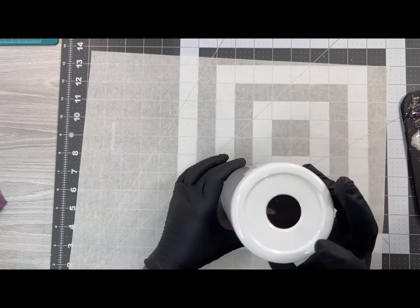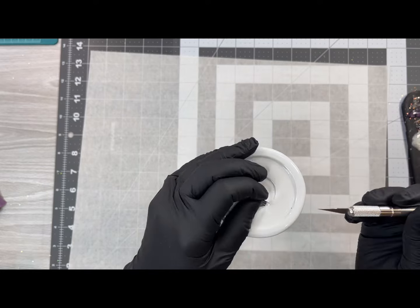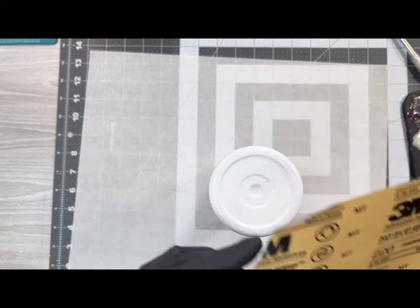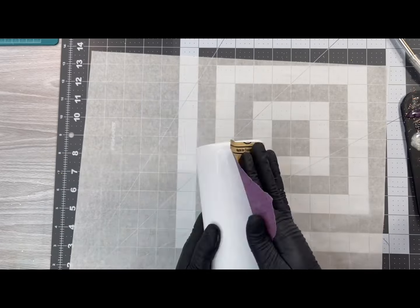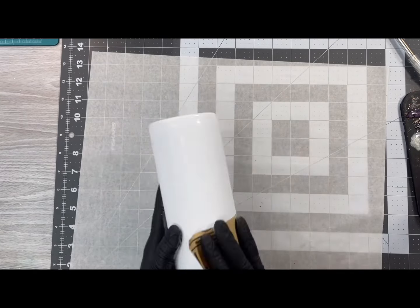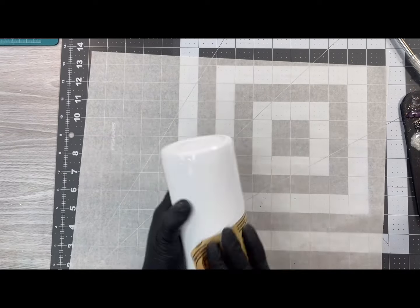Today I'll be using a 20 ounce sublimation tumbler. I got this batch of tumblers a while back and they were messed up from the manufacturer, so they've just been sitting there. What you want to do is take a piece of sanding paper and scuff up the surface, making sure you get the entire shiny coat off so your paint, glitter, and epoxy will have something to adhere to.